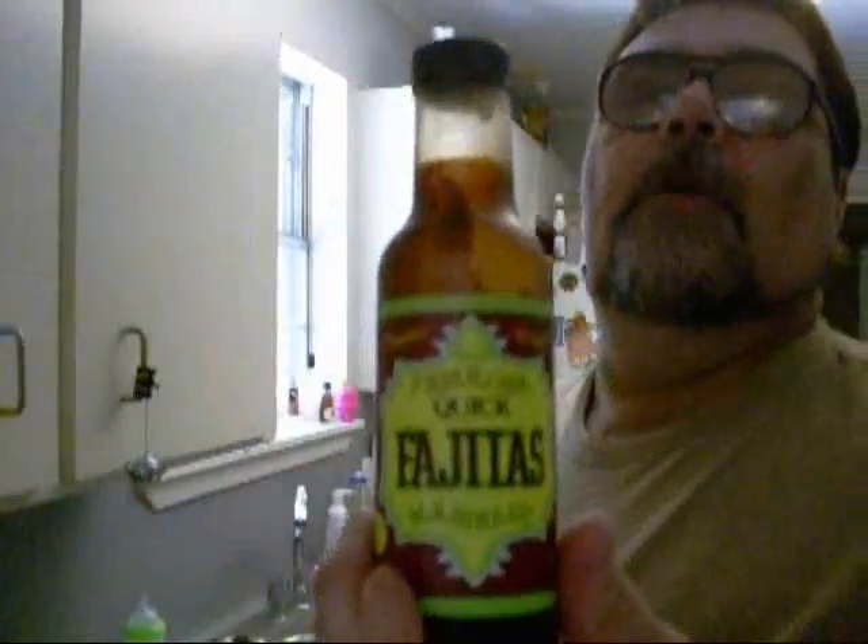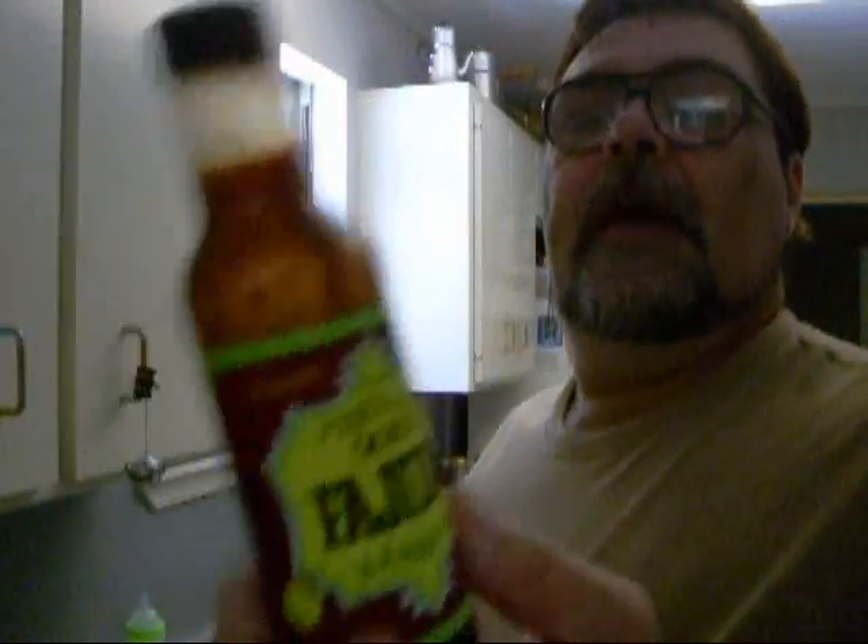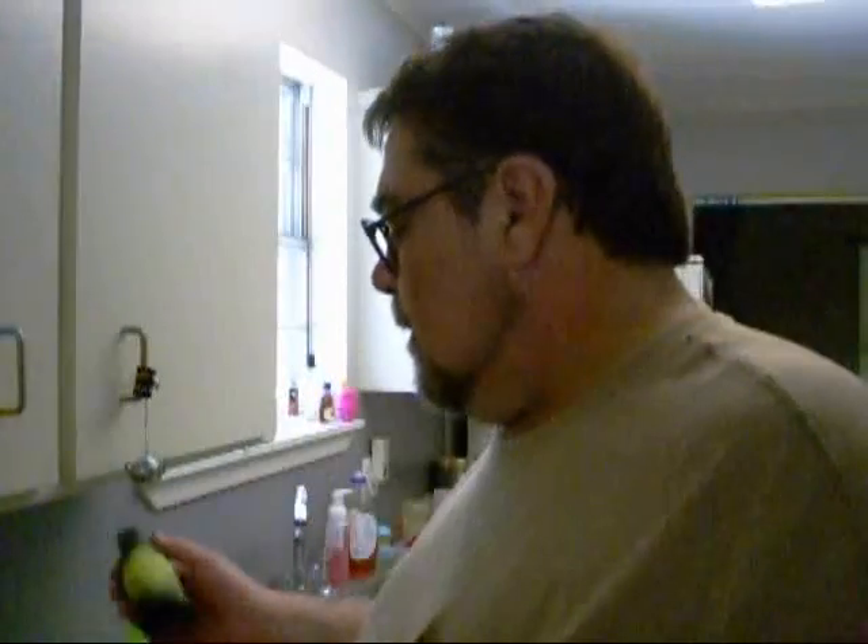I also put a little bit more of that brown sugar stuff in there, and a little bit of Fabuloso quick fajita marinade. Because it needed a little bit of that — I could smell that it needed it.